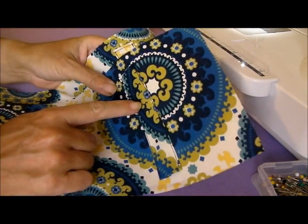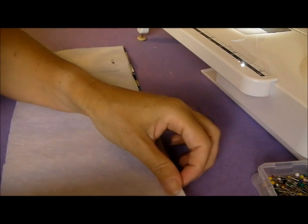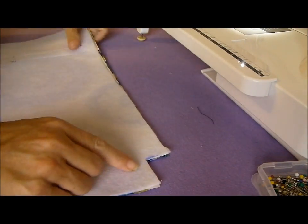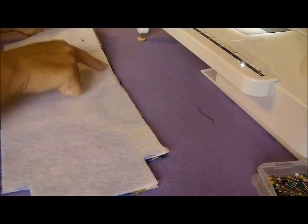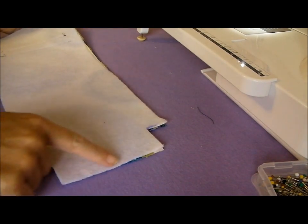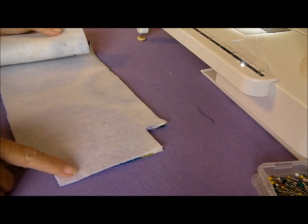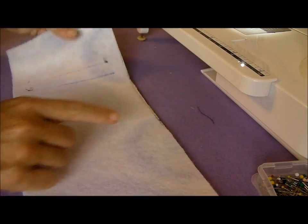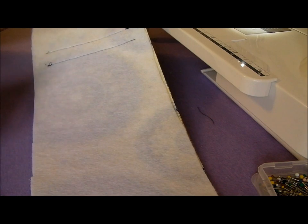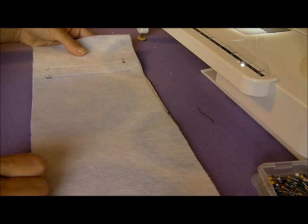Now that your casings are in place, we need to put our two outer pieces right sides together. Match up at the corners and at the top, then pin down the sides and along the bottom. Take it to the machine and sew along the bottom hem with a half inch seam, and also all the way along both sides. Sew down all three seams with a half inch seam, and then we'll come back and do the next step.